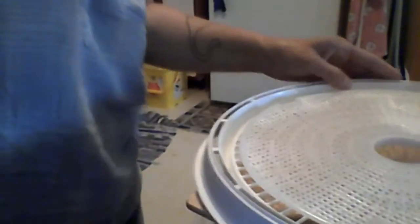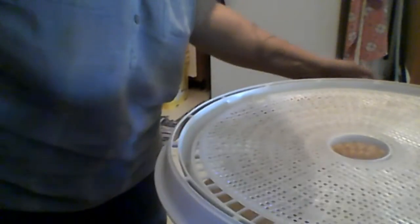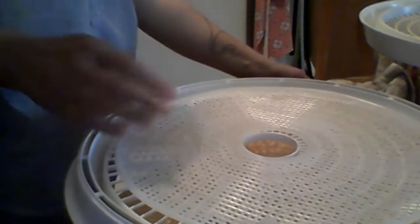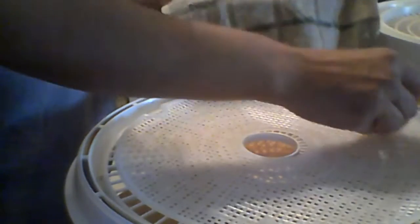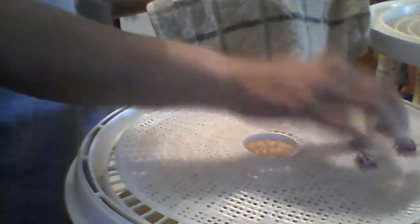I'm going to put the clovers first on my dehydrator tray. I've got a screen on here because they're not that big — I don't want them to fall through the little holes in the trays. Sassy was up here trying to steal the clovers and run off with them to play with them.